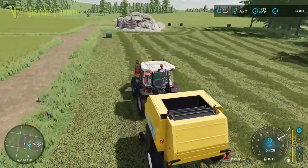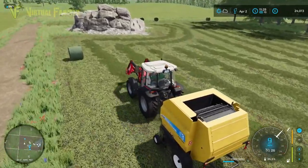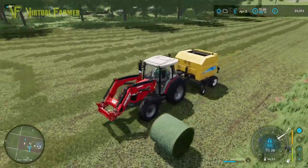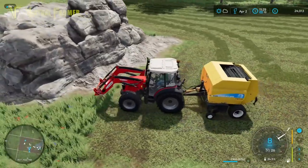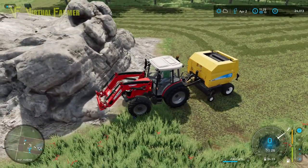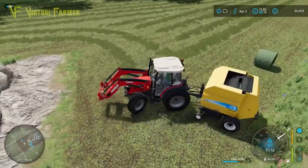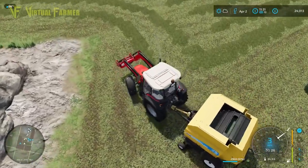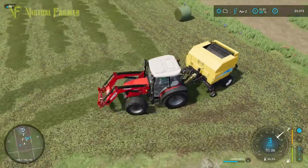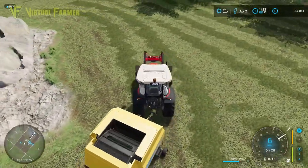We're up to six bales already around this field — one sitting here, three down that far end, and two down that bottom corner. I'm thinking we're looking at probably about a dozen bales off here today. If I get six more I will be happy, and if we get more than that we are doing very nicely.